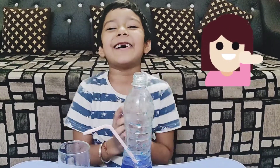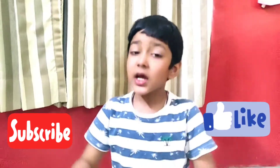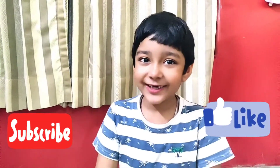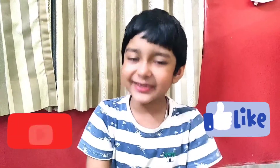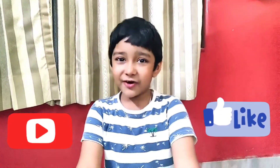So guys, did you enjoy the experiment? Please try it and enjoy, and please like and subscribe to our channel for more videos. Bye!